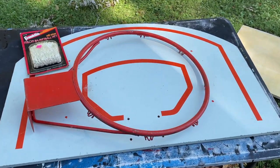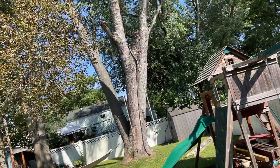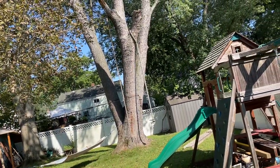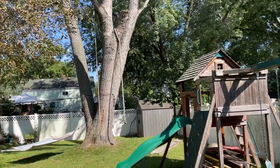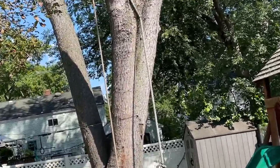Hey guys, fun little project today — we are going to put a basketball hoop up on a tree. Why? We just want to have one in the backyard to practice shooting, instead of going out onto the street or the driveway sometimes. Plus it'll just be something fun to have in the backyard. This treehouse is going to come down soon and we're actually going to pull a new treehouse up here too, so check for that video in the near future.